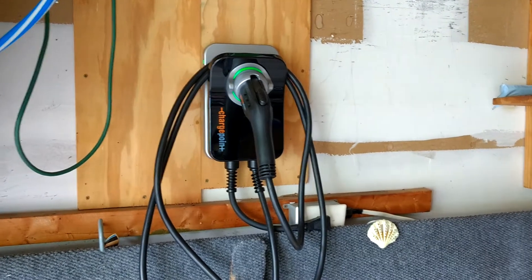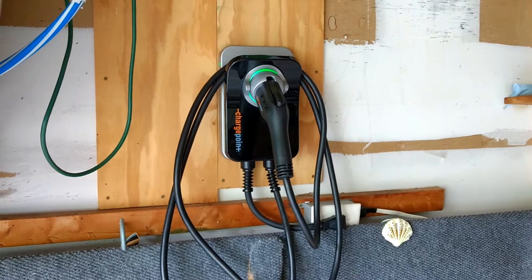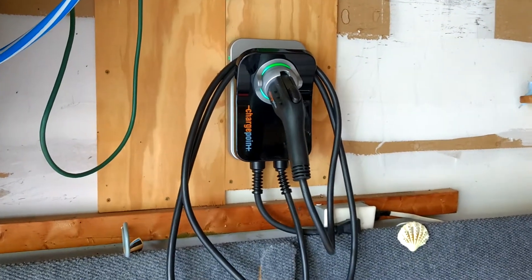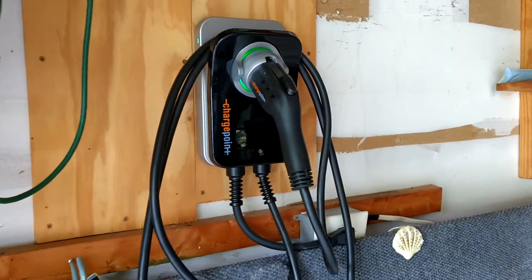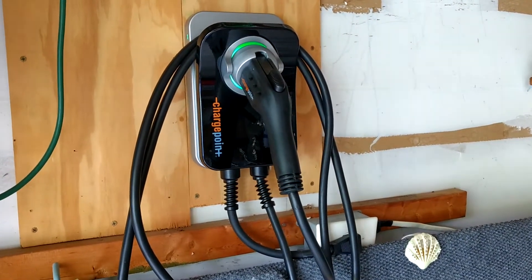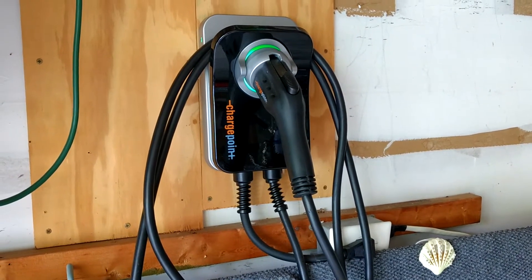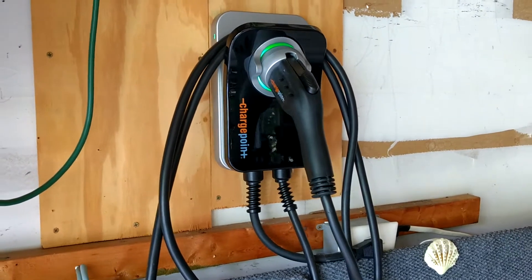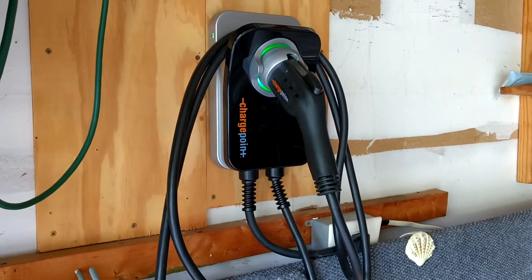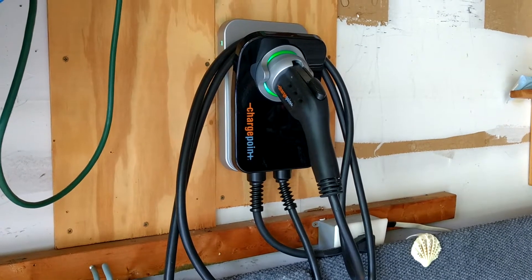Hi everyone. We're going to do a short video today on the ChargePoint Home EVSE — it's a level 2 electric car charger from ChargePoint. I looked all over the internet and there's not a lot of videos on the ChargePoint Home charger, so I decided to come out here and do a quick video of mine.